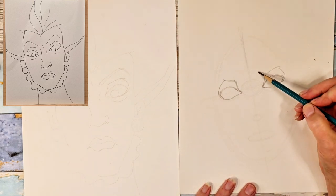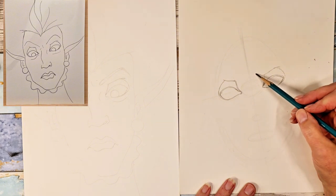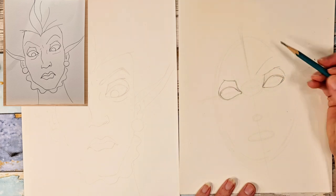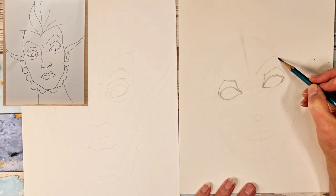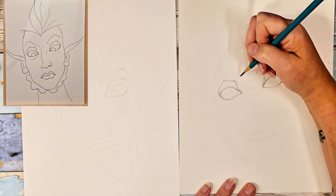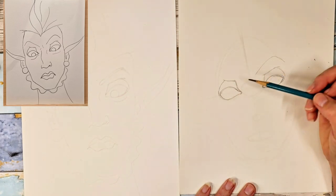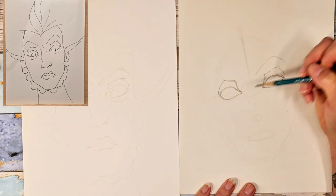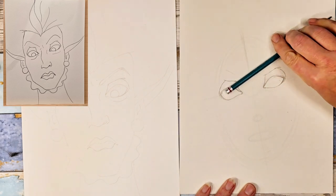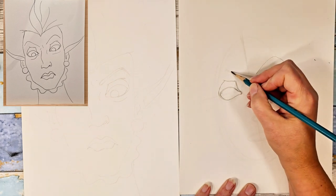And then her eyebrows — I'm just going to kind of put a line in for those right now, and then I can shore those up later whenever I'm going to color them in if I want to. But for now I'm just going to put a line in just to get the shape, and they're pretty severe. Angled up and then down — it's kind of like a check mark almost. They go just a little bit past the actual eye. And they are at a pretty fierce angle. They're very expressive.